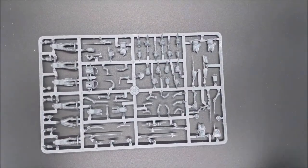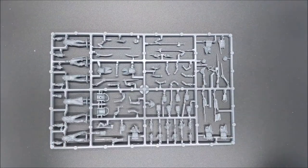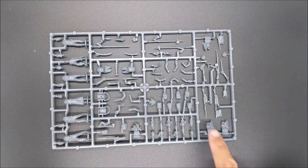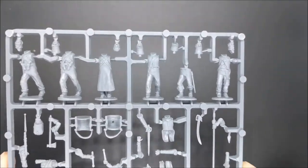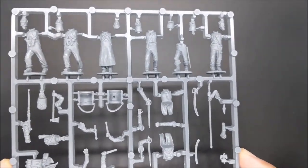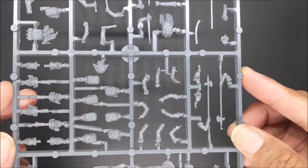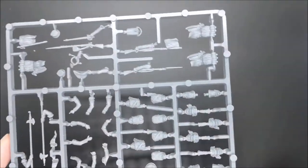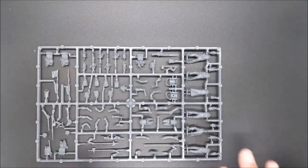This is going to have everything that you need — your officers, as well as your drummer and flag bearer, as well as some heads that include a Grenadier with a bearskin hat. I'll bring this up closer so you guys can see. Perry does an excellent job of making their miniatures very well detailed. This is the Command Sprue, and there's only one of these.